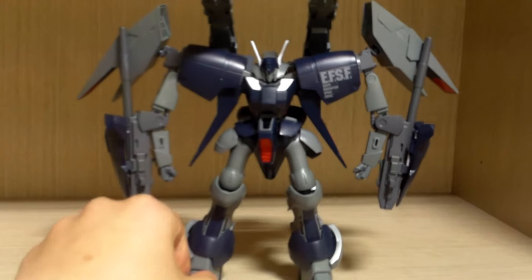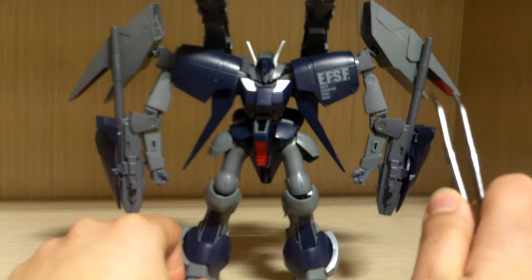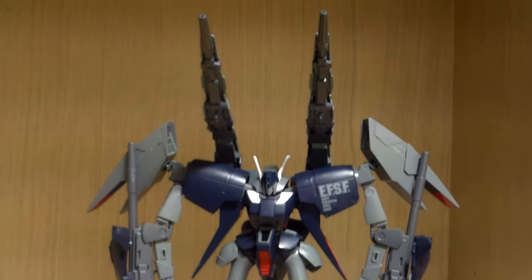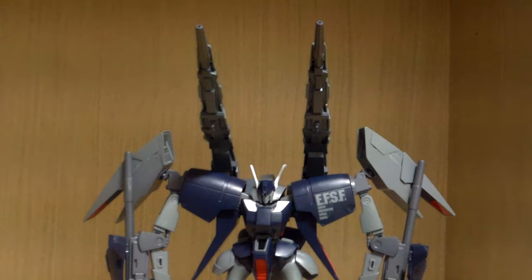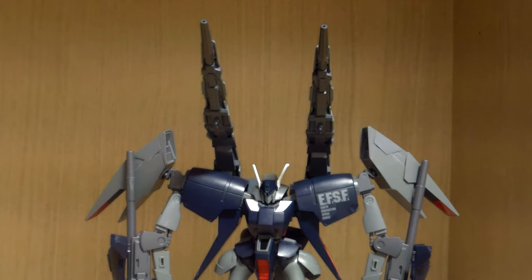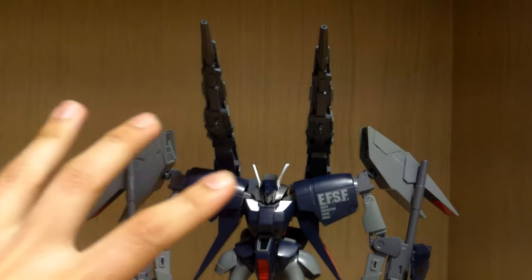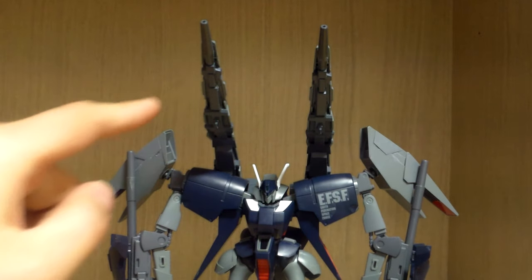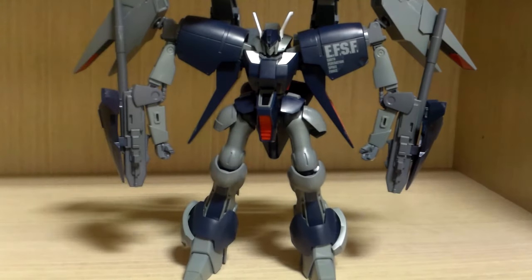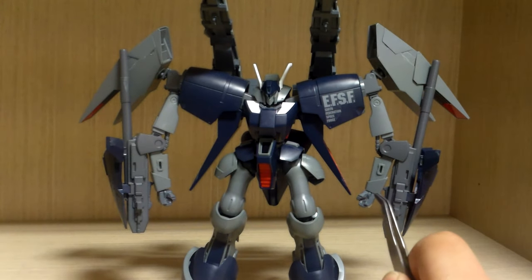One of the main different features is that this kit has arms with hands instead of a claw arm. Instead of a mega particle cannon, you get long barrel beam rifles, and you get beam cannons on the backpack. According to the Gundam Wiki, these are the same type of cannons used by the Gaplant, though not necessarily the same physical pieces as the HGUC Gaplant kit.